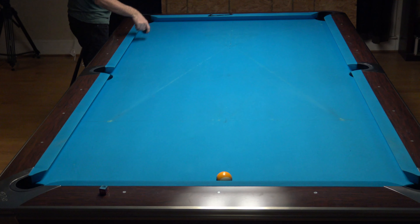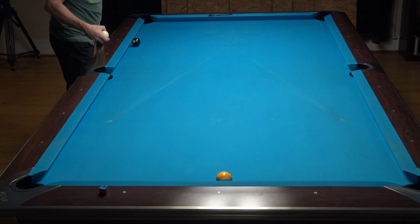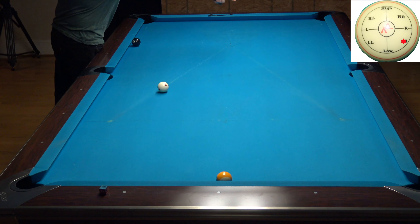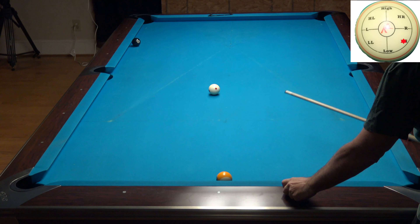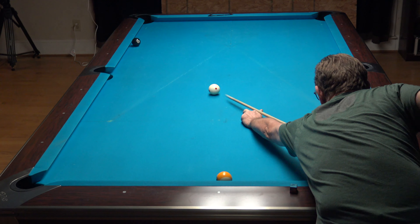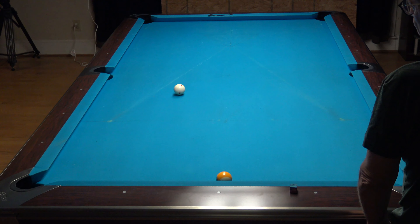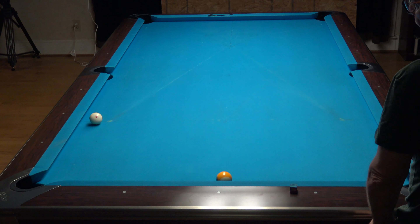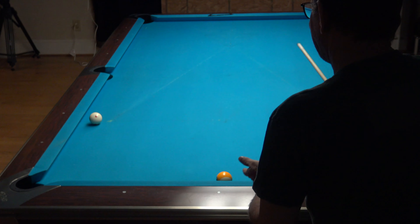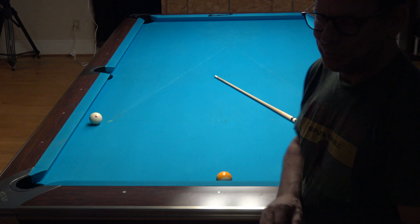You could also — and this one's kind of cool — hit the rail first and the cue ball comes over and out. Now that one is a more advanced shot. I would not do that unless I absolutely had to.